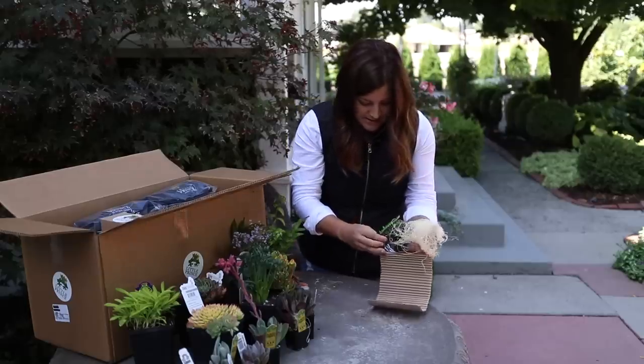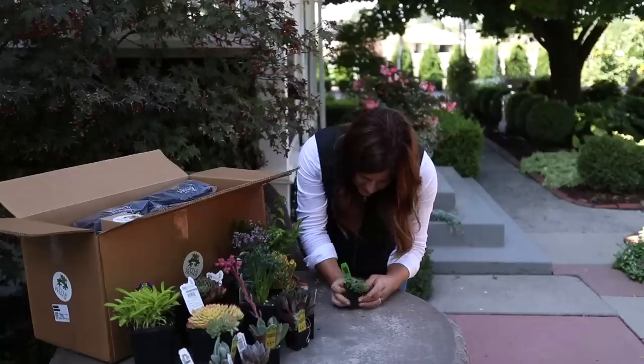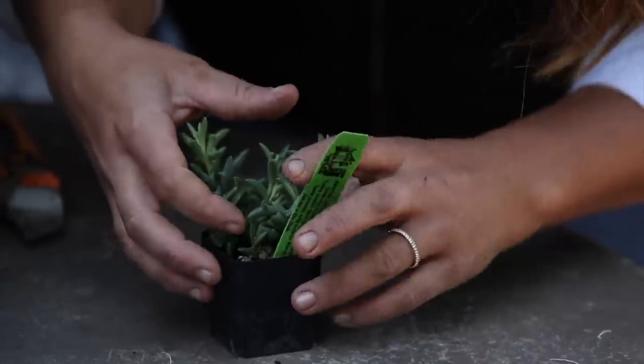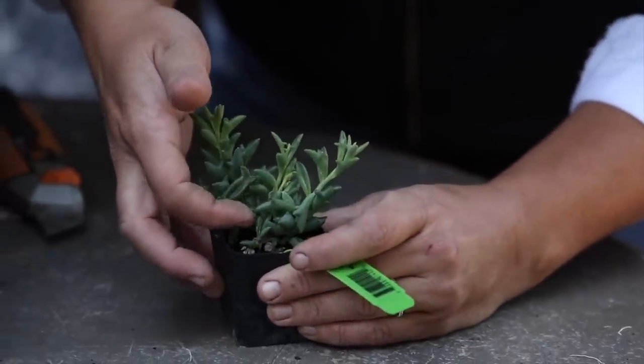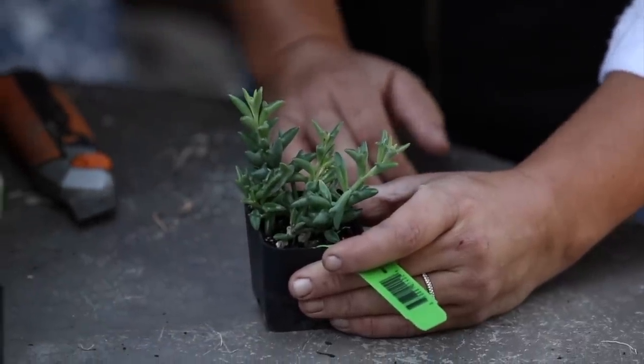And then this is a Senecio called String of Dolphins. I've wanted one of these - this is exciting! Look at this - they look like little dolphins, each one of the little leaves. That is the coolest looking plant. I'm excited.